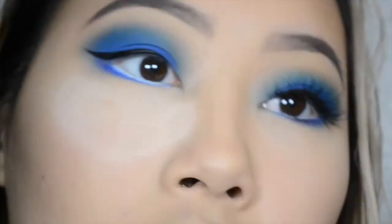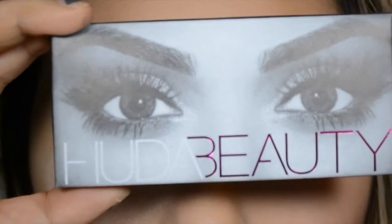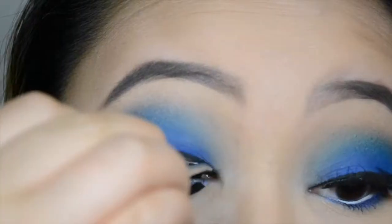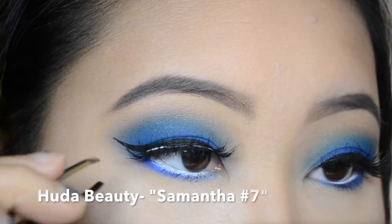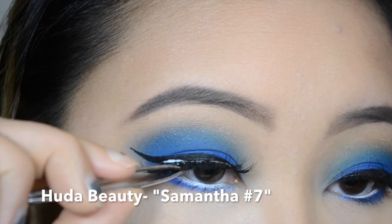After that, I curl my non-existent eyelashes and then I'm going to apply these false lashes. These are from Huda Beauty — they're number 7 in the style Samantha. I like how fluttery and wispy they are. I'm a sucker for a wispy eyelash.